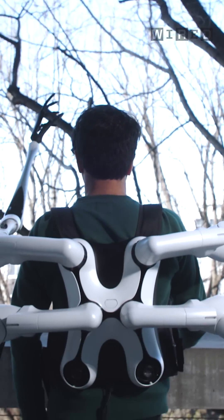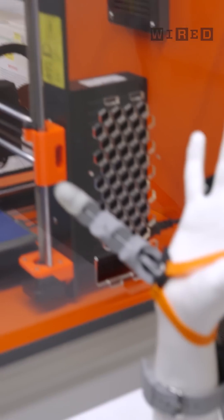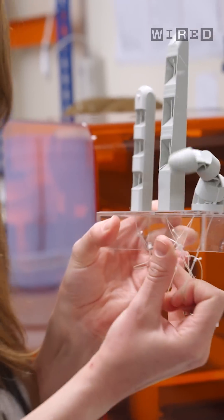After trying the robotic arms in Tokyo, I headed closer to home to Cambridge to meet with Danny Clode and the team that is working on a third thumb. That's right, a third thumb. Danny Clode is an augmentation and prosthetics designer at the University of Cambridge's plasticity lab.